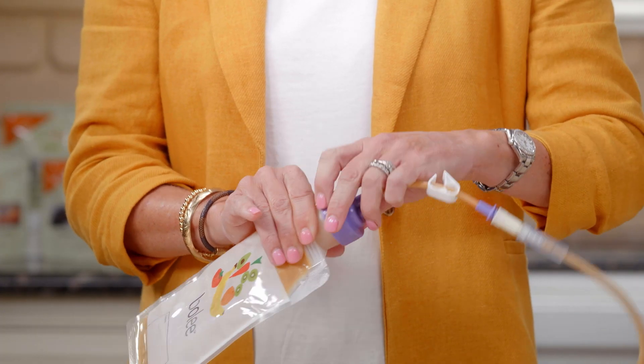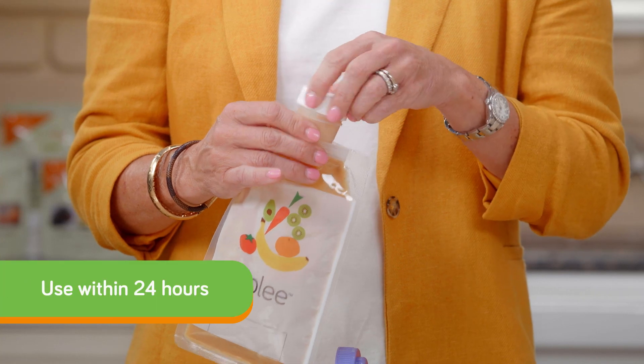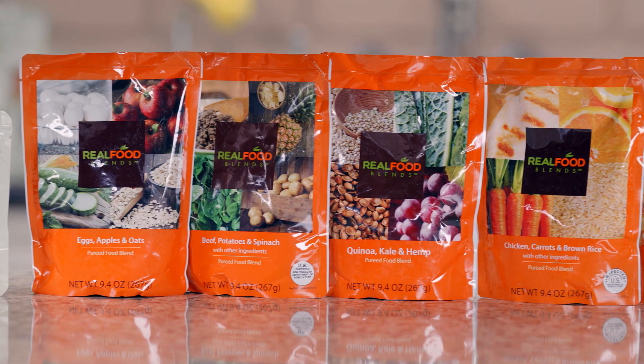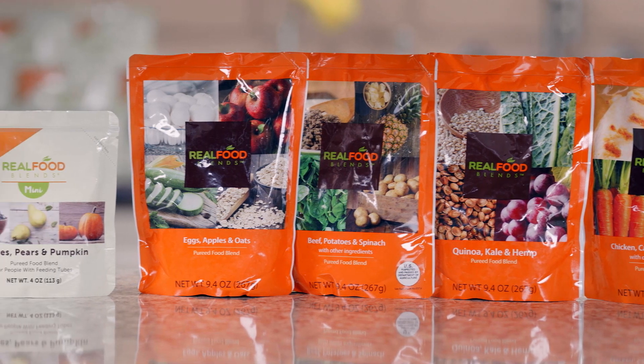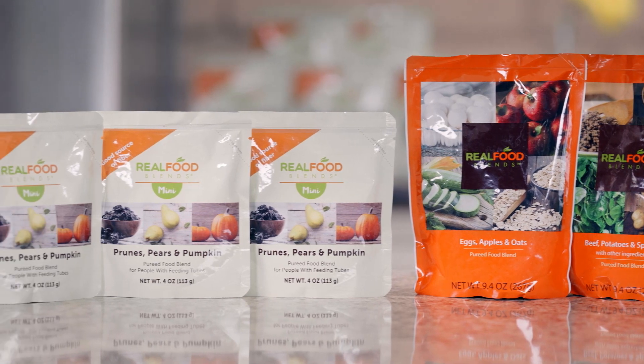The Boley bag system does include a storage cap, and any remaining product can be refrigerated and used within 24 hours. I hope this video demonstrates how easy it is to administer real food blends using the Boley reusable nutrition bags. Remember that the bags can be used up to 15 times and the Bolink large cap is replaced every 24 hours.